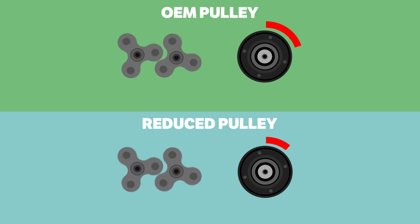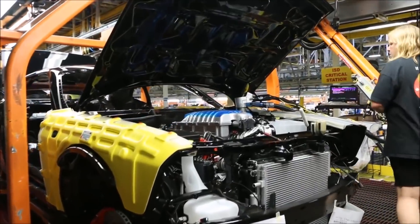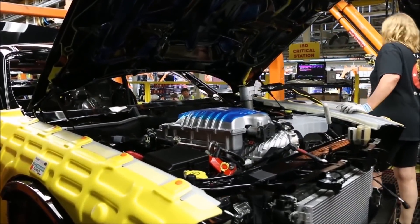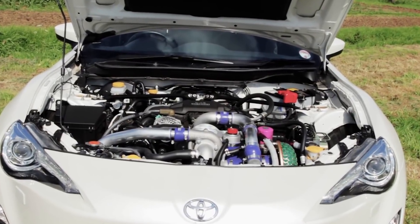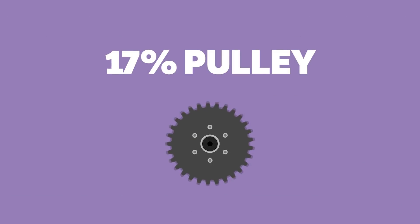By decreasing the size of the upper pulley, less rotation of the crank is required to turn the supercharger one revolution, meaning that while you're still pushing the same amount of air per revolution, you're generating more revolutions of the supercharger, pushing more air in and making more power. You'll often hear these reductions talked about in percentages — i.e., a 17% pulley is a 17% reduction in size over the OEM-sized pulley.